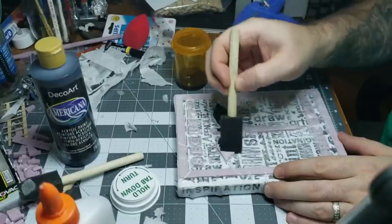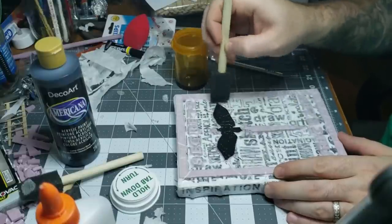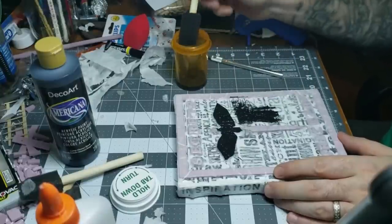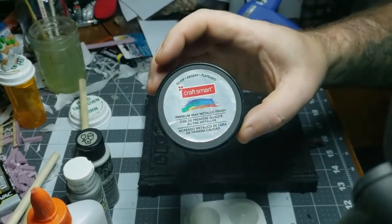I painted the whole book black — not hard to figure out, just paint it. I used cheap acrylic paint, the Americana stuff, and a foam brush. Just kind of tap it on — you don't want to smooth anything out. The whole thing goes black.